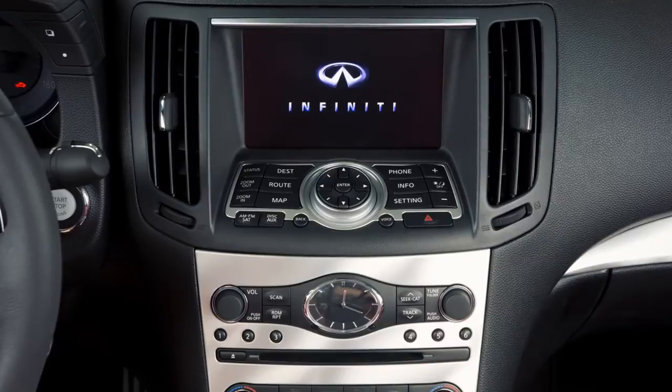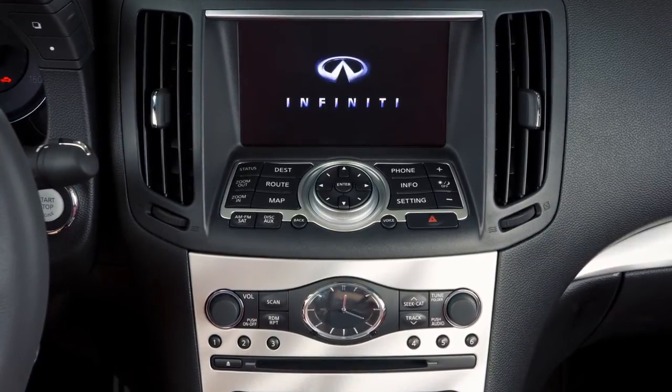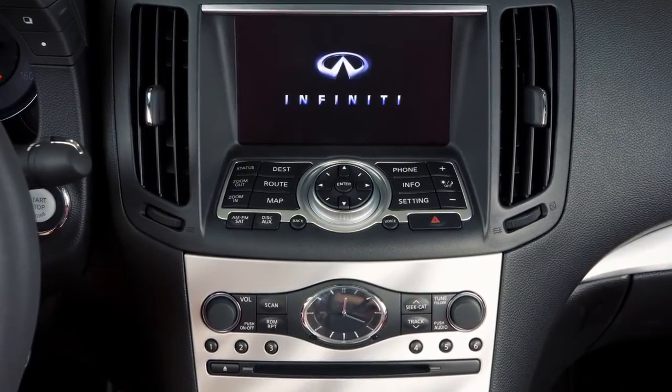When the iPod is connected to the vehicle, the iPod music library can only be operated by the vehicle audio controls.